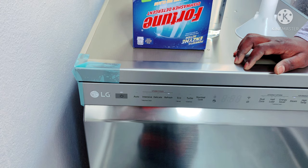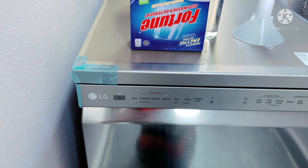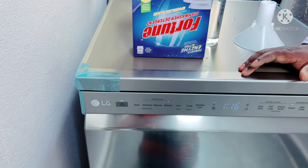This is a refresh cycle. If your items are already washed in the bowl, you can clean and just rinse them. You can refresh them and it will be done in 16 minutes.